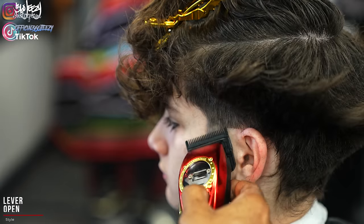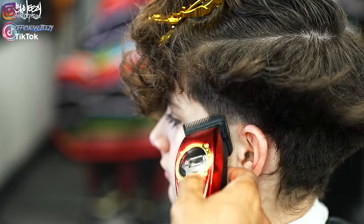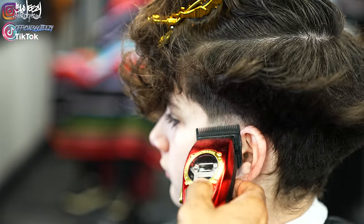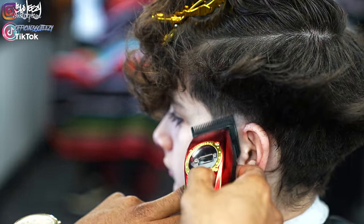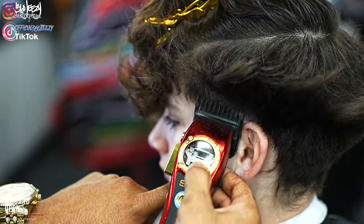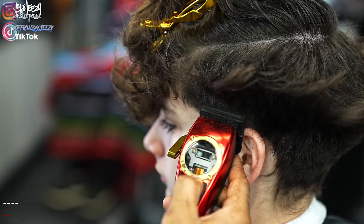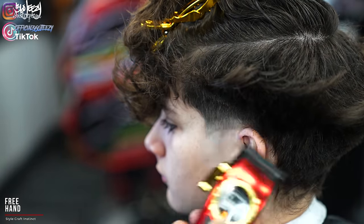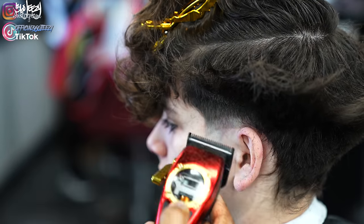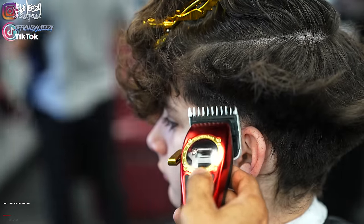Now that I have the bulk cleared out, it's time to set in my guidelines. I'm gonna go in with the lever open, going up about a half inch, making sure I go over it multiple times to ensure that it's at that length. With the one guard open, I'm doing the same thing but the only difference is I'm scooping out. I'm not gonna go up any higher with any guards - I'm just gonna freehand that bulk at the top. Now with the zero guard closed in a flick out motion, flick out that middle line - remember to use your corners the entire time.